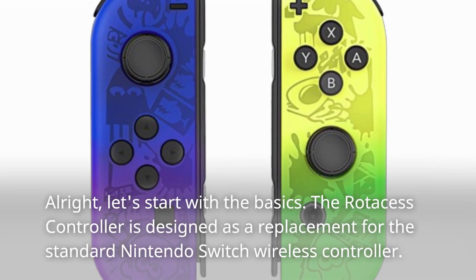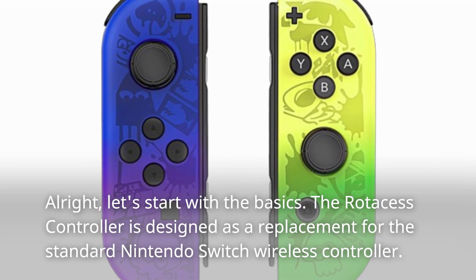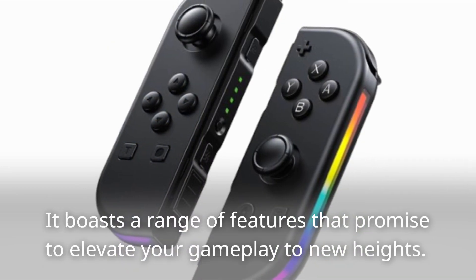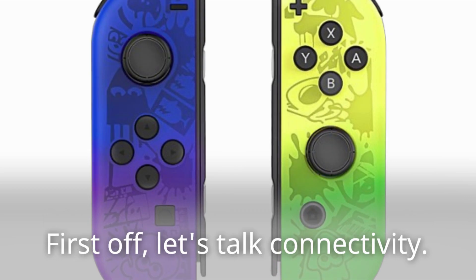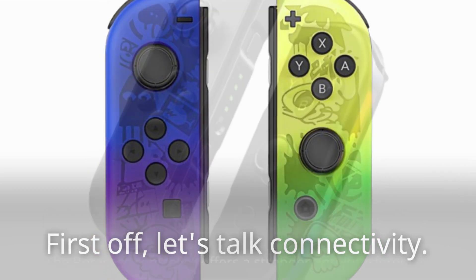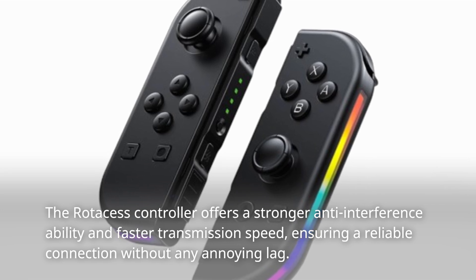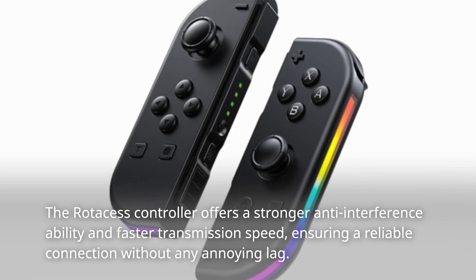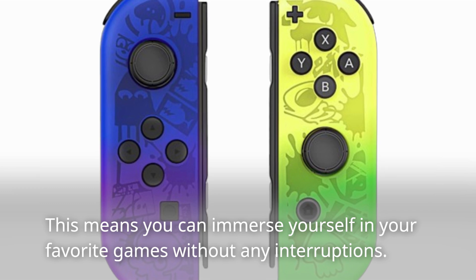Let's start with the basics. The Rotos S controller is designed as a replacement for the standard Nintendo Switch wireless controller, and it boasts a range of features that promise to elevate your gameplay to new heights. The controller offers a stronger anti-interference ability and faster transmission speed, ensuring a reliable connection without any annoying lag, so you can immerse yourself in your favorite games without any interruptions.